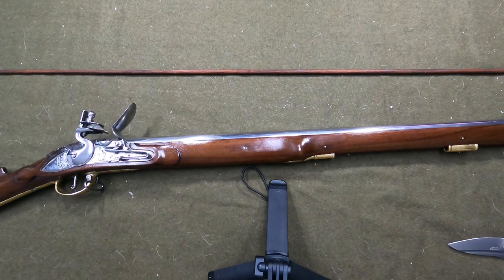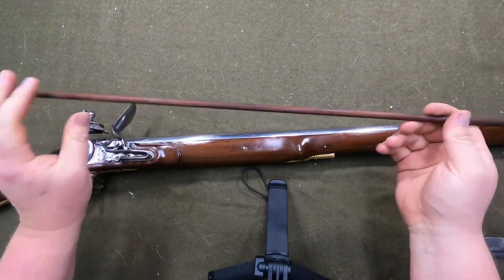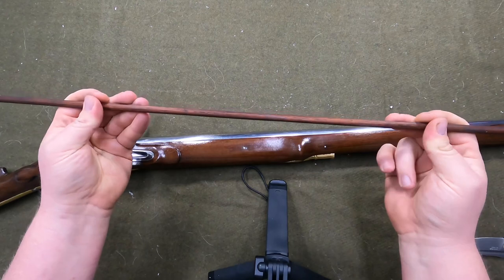Let's take a look at this thing. The ramrod was down in the barrel so I had to get that out. I can tell you right now this is gonna get replaced — this feels pretty flimsy.